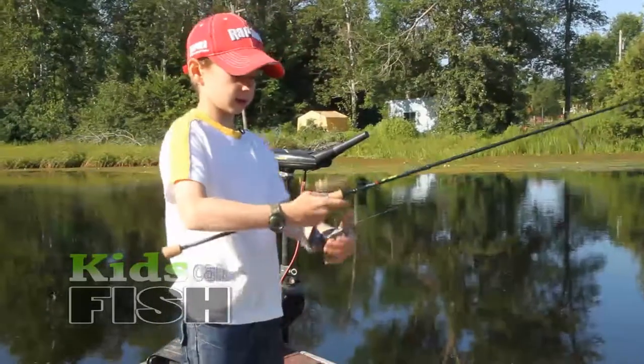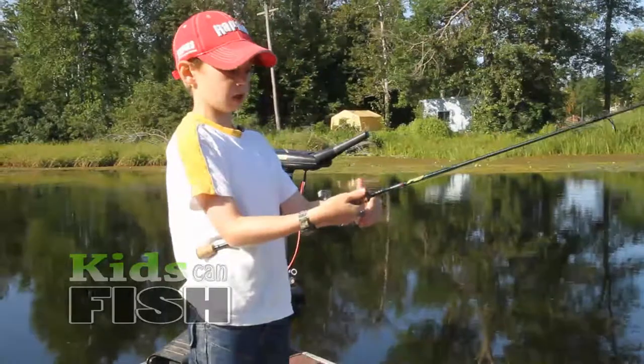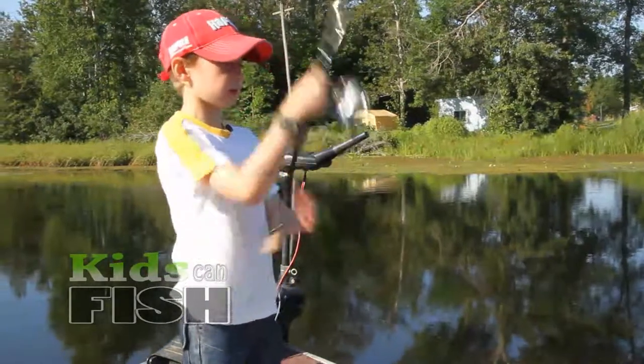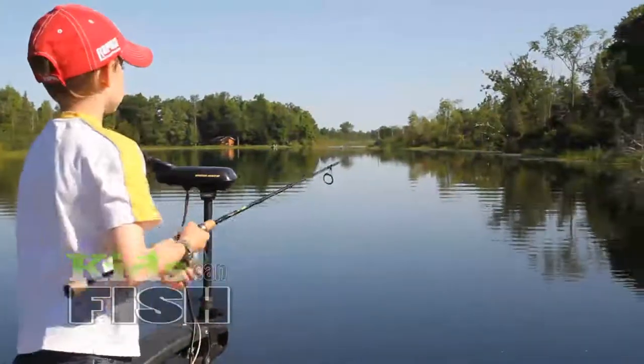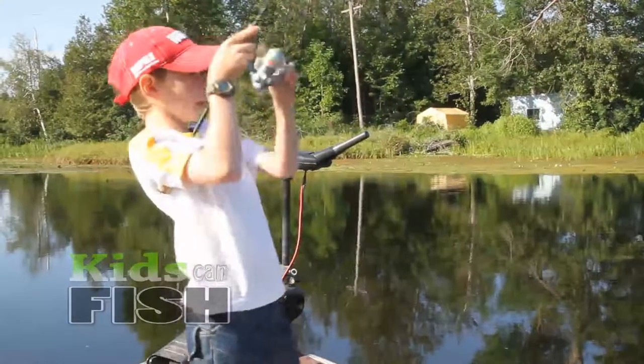I'll show you how to cast. You hold the line with one of your fingers, you open your bail, and you cast. As soon as it hits the water, you reel. And when you get a bite, you set the hook.